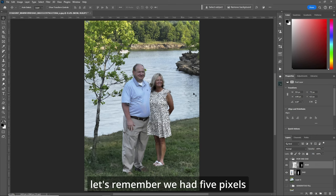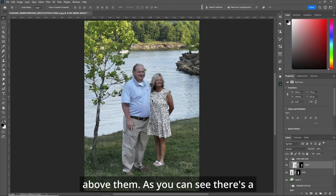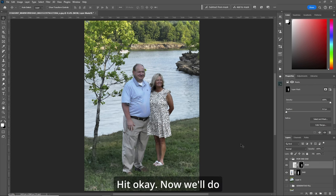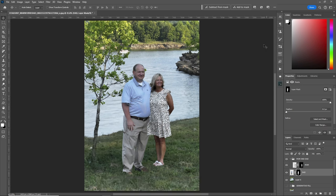There we go. Now let's remember we had five pixels above them. As you can see, there's a little white halo here. So let's click on the layer mask for mom, go to filter > other > minimum and make it five pixels. Make sure it says roundness. Hit OK. Now we'll do the same thing with dad — layer mask, filter > other > minimum, and hit OK. Now the halos are gone.